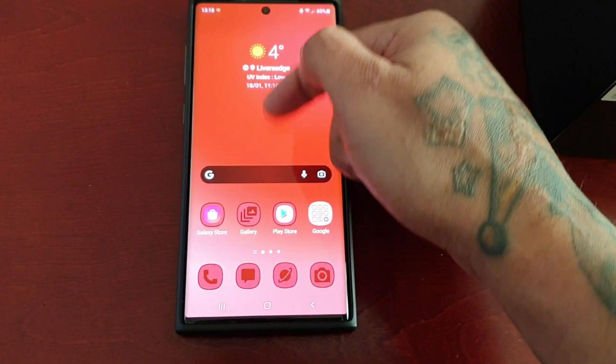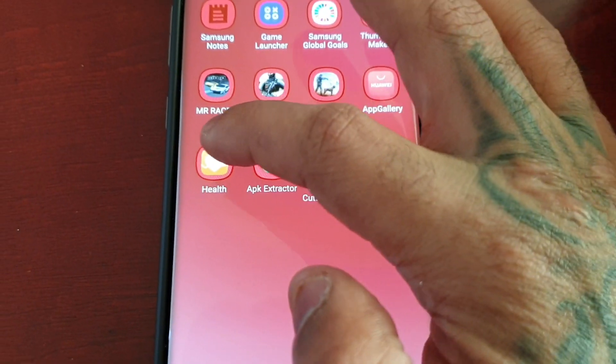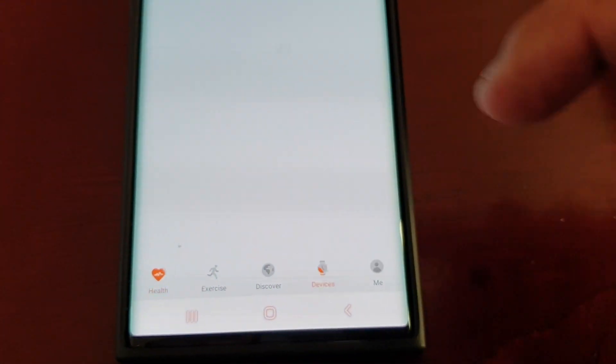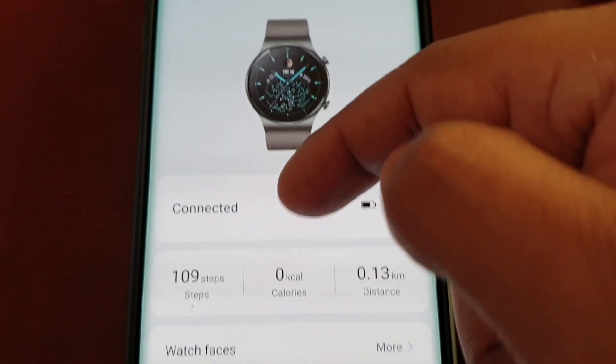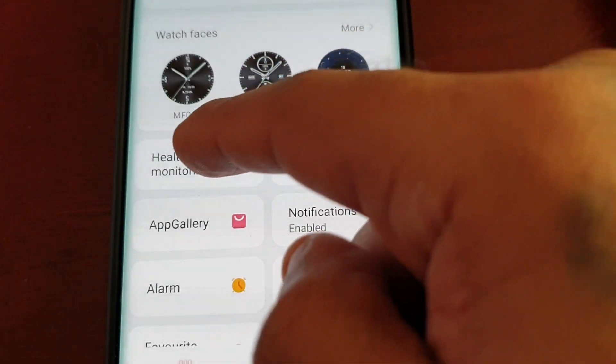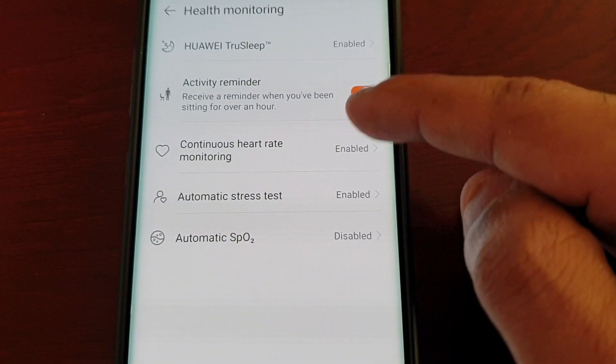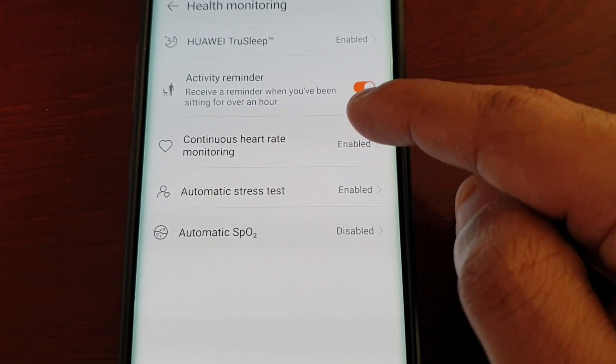So first of all, I'm just going to go to the Huawei Health application, and go to Health Monitoring, and I'm just going to turn off the continuous heart rate monitor.